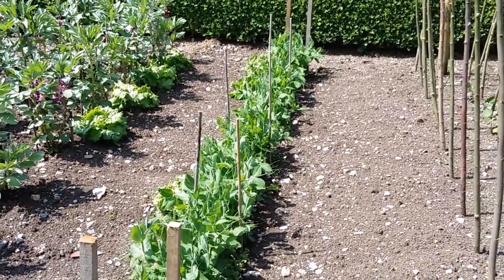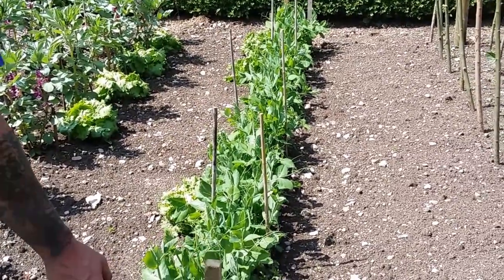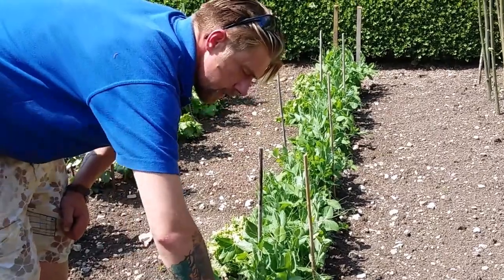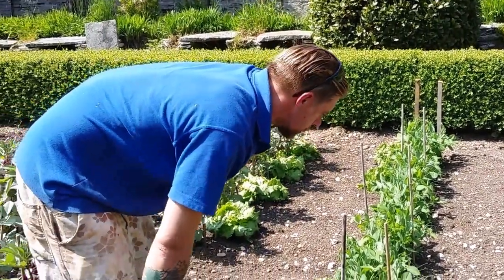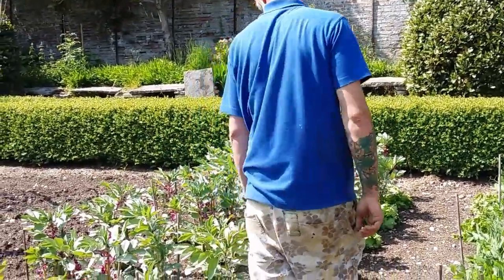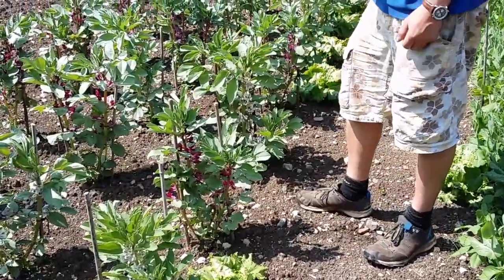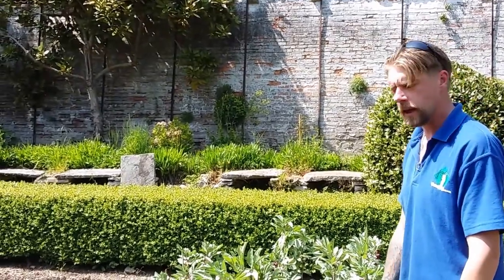So these in front of us are the peas? Yeah, so I just get a stake in each end and then run up tight with string, and then this week I'll do another line of string up just to keep them all nice and tight. Then you've got some iceberg lettuces there? Yeah, the lettuces and things like that, I just dot them along rows whenever I plant anything else out, just to use a bit of space.